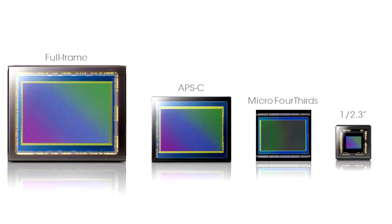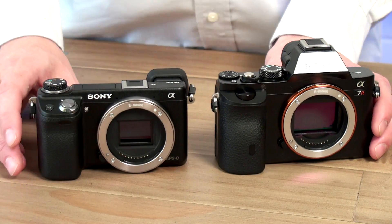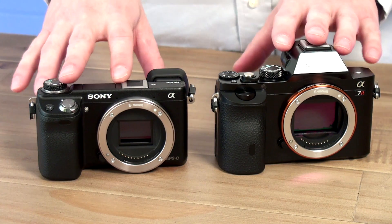So having a bigger sensor captures more light — that's the big thing. If you consider that all these sensors are the same resolution, say 20 megapixels, the physical photo sites — the individual light sensors on the sensor — are going to be physically larger on the full-frame than on any of the others. More light means the ability to capture photos in low-light conditions without that grain or noise, and also the ability to use faster shutter speeds and other creative advantages.